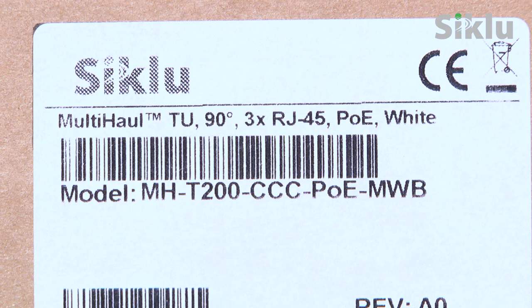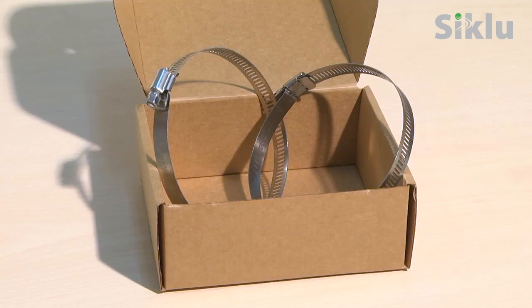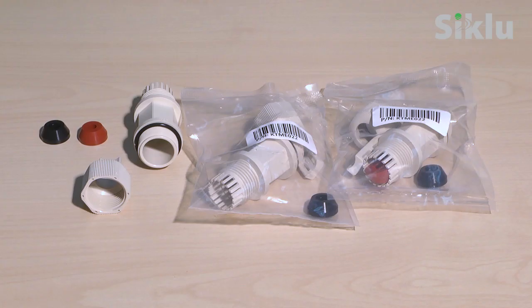Unpack the terminal unit and its accessories. The terminal unit box contains the radio, a pre-assembled mounting bracket, PoE injector, ground cable, up to three sets of protective all-weather shells, and two self-locking bands. The number of protective all-weather shells included — one or three — depends on which terminal unit was ordered.